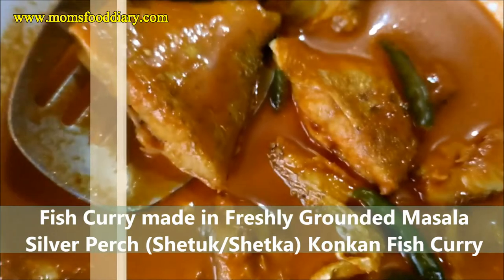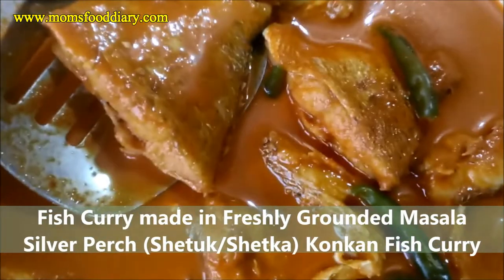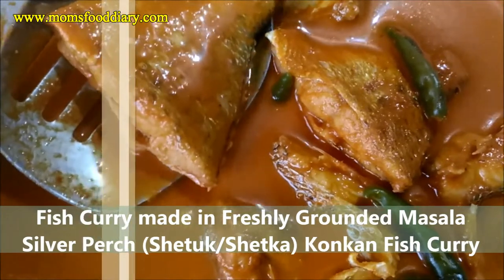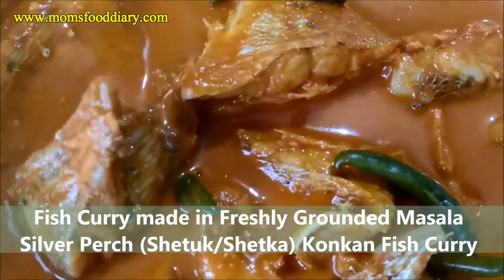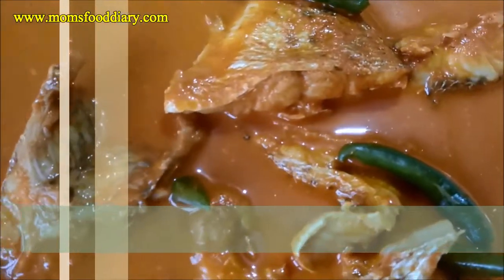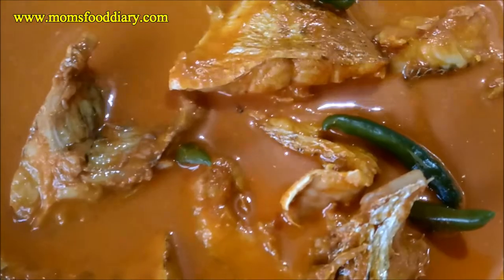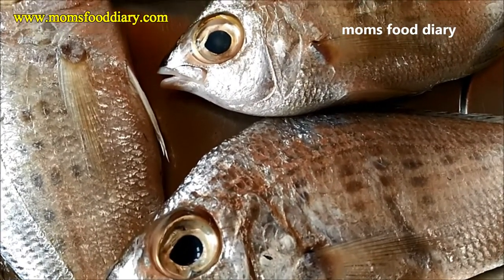Today I'll be showing you a very tasty fish curry made from silver perch fish, which is also known as shetka in Konkani. It's made in a very traditional and authentic method using freshly ground masala, so it's a very tasty fish curry. Let's prepare the fish curry recipe.